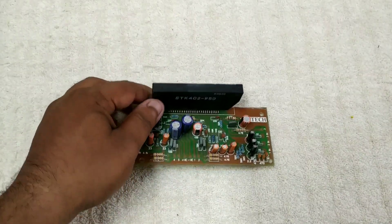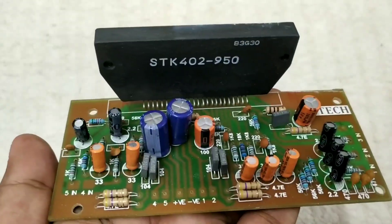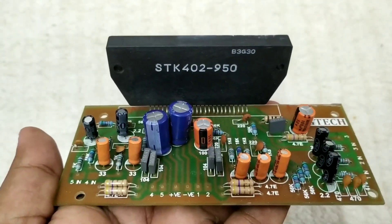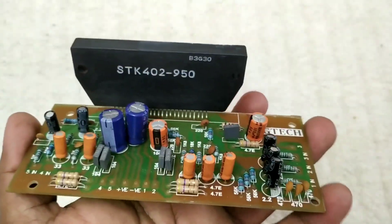This is an SDK IC, SDK 4308. It's a great board. This is an easy way to go to the Amplifier. This is a 5-channel output — this IC is a 5-channel IC.